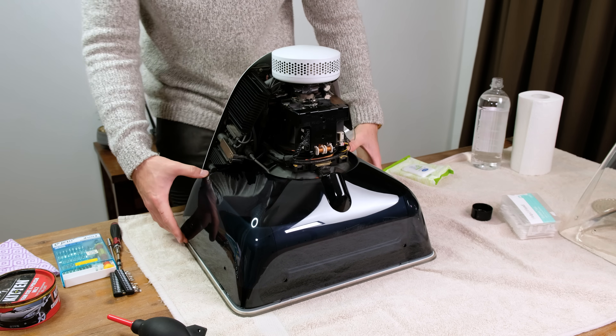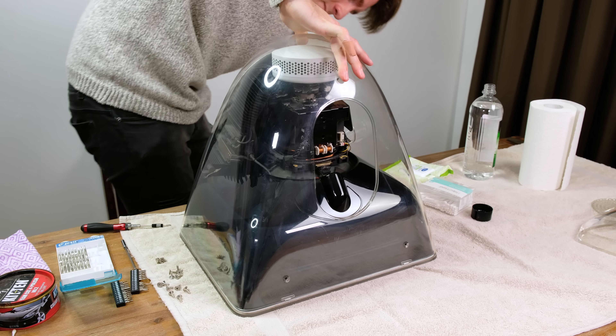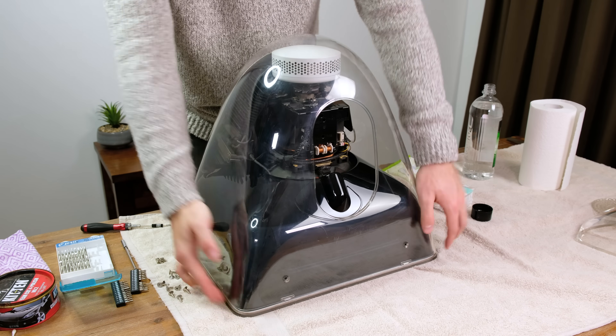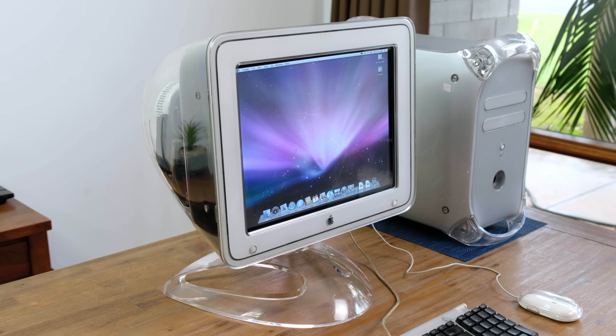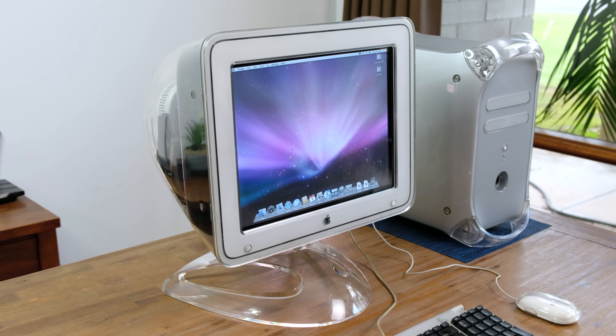The inner display shroud slotted on. I gave it one last wipe to make it as clean as possible. The outer casing clicked back into place after a bit of encouragement. With all the screws in place, I fitted the stand back on the display. Booting it up again, I was very happy to see it was still fully functional.